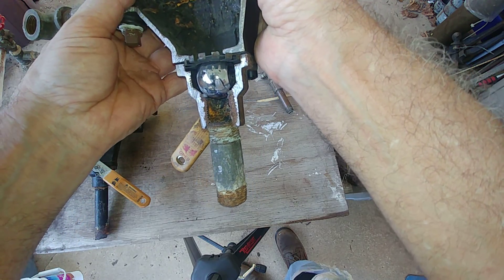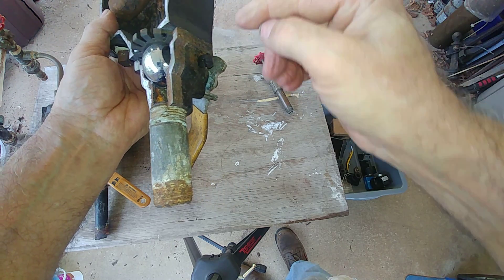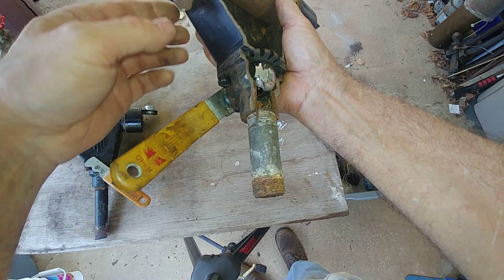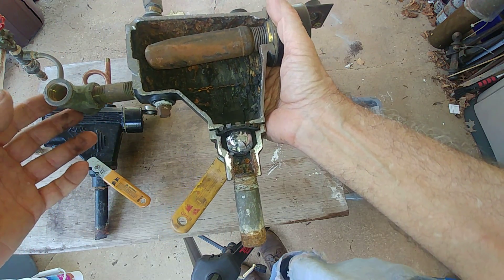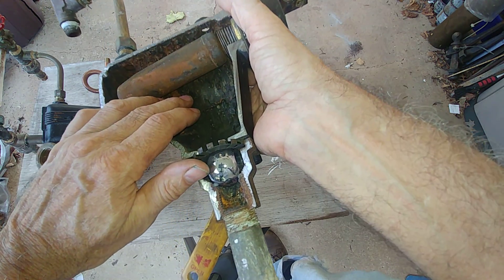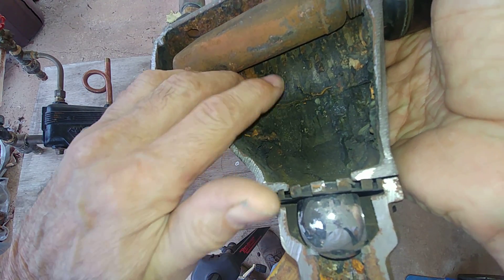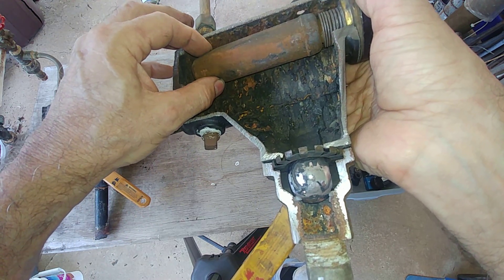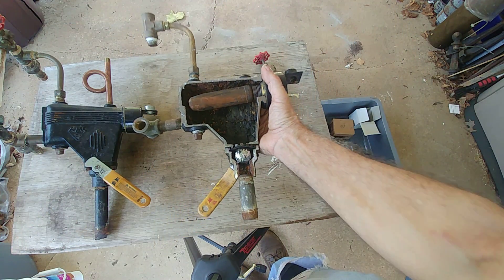This is a replaceable component in theory, but what generally happens is these guys break off inside the iron body and your day gets longer. This is what's generally inside, and this is why you have to blow it down once a week — because the crustiness here is bulbous, and these chunks form all the time and will grip the float.